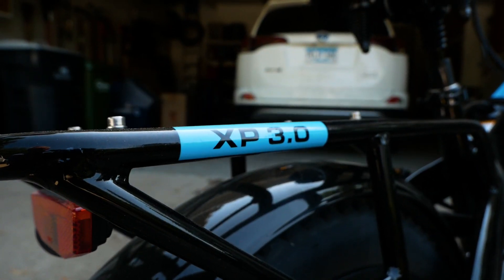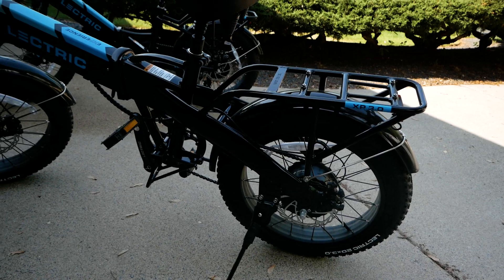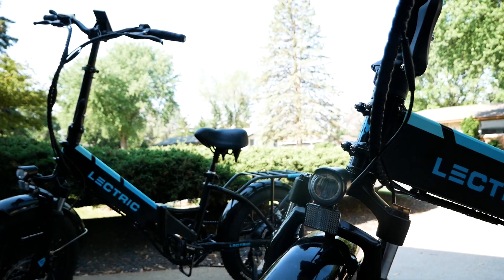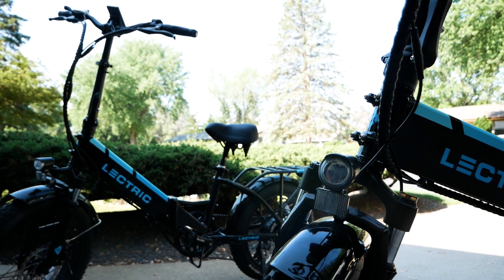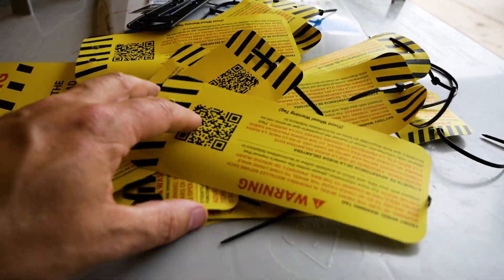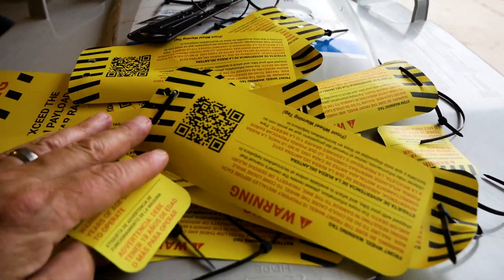They came shipped fully assembled and basically ready to ride. Just double-check the fasteners for tightness, add a little air to the tires, insert the seat, insert the handlebars, adjust them for the right height, and you are ready to roll. They do come with a bunch of safety notices too, so give those a once-over as well.